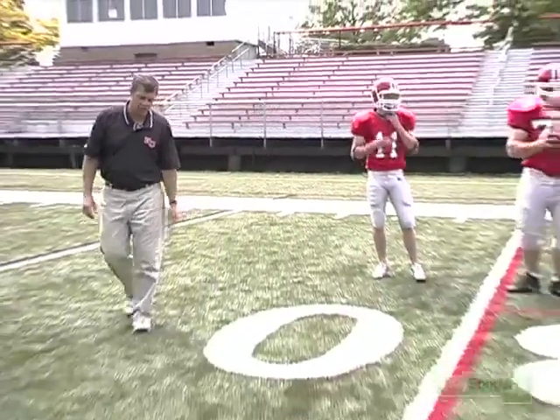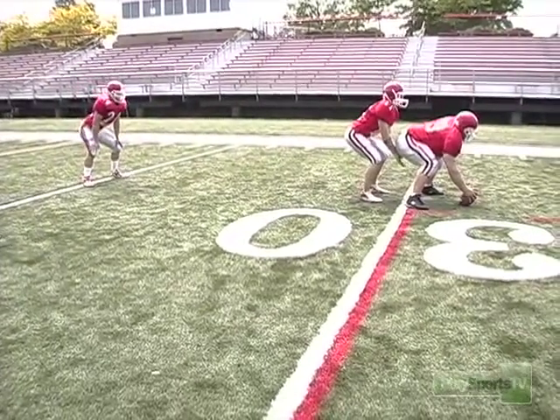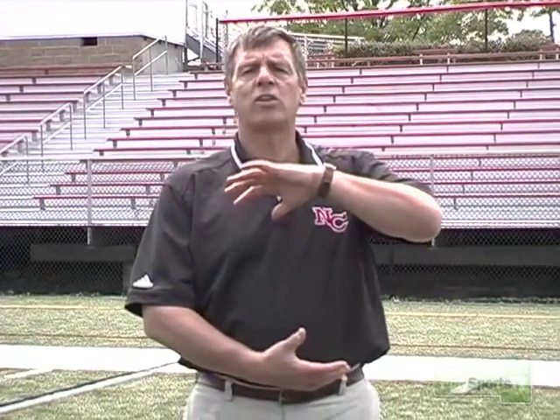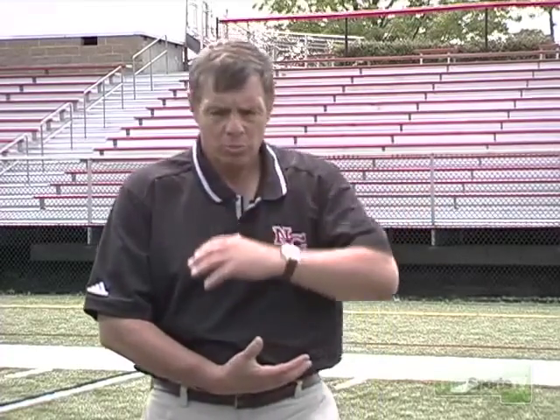Let's go full speed and see what it looks like. Good, there you go. So that's the handoff technique from the quarterback to the running back — just a nice big target. Protect the football. Get down low. No fumbles.